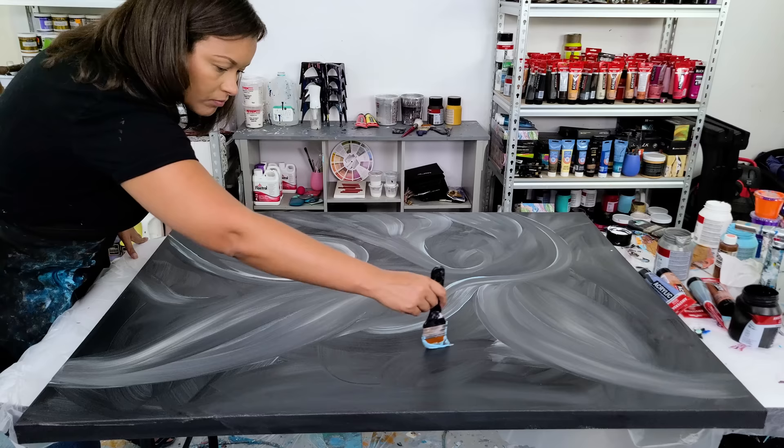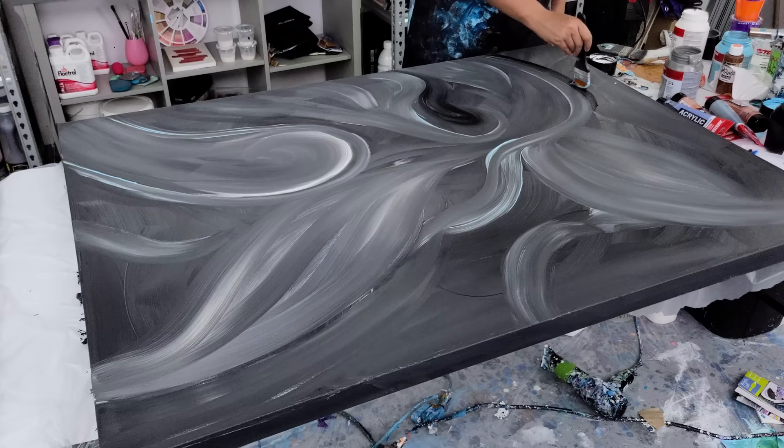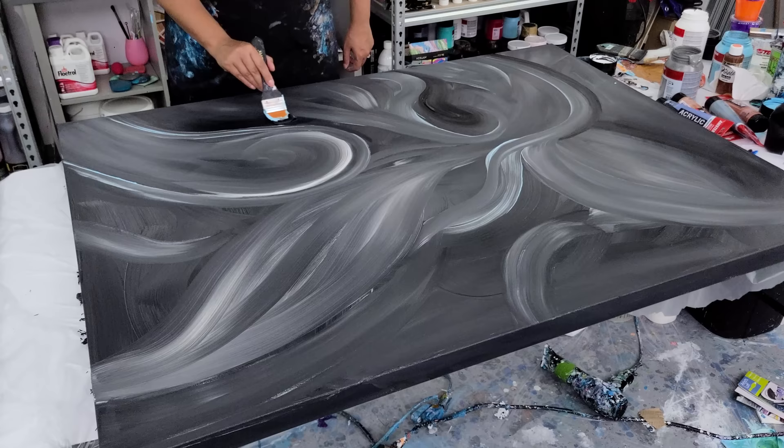There were also multiple times when I created this painting that I thought, oh gosh, I wish I could stop right here. But I did know what I wanted this final piece to come out like and it was a commission piece. So I kept going and I'm glad that I did and I'll show you in the final result.